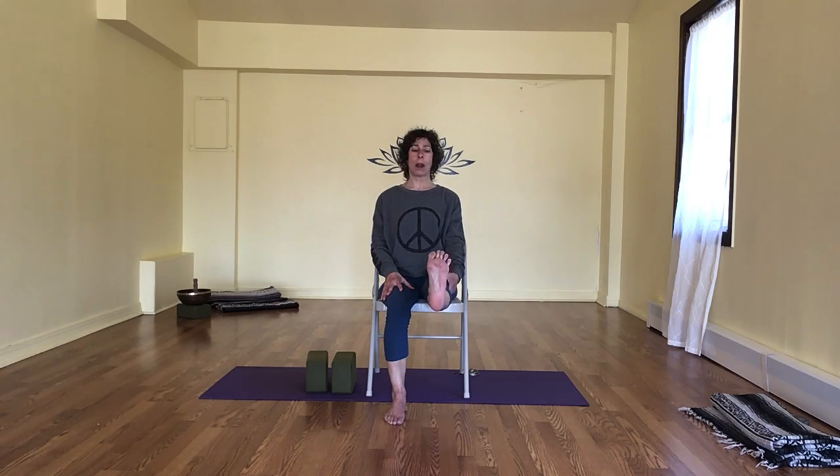First side — take it up, open it out, take it center, send it long. It doesn't have to straighten all the way. Point and flex, draw it in. Notice the movement — is it changing? Has it opened slightly? Are your legs moving more equally? I know this is way tighter on this side for me. Pointing, flexing, draw it in, lower down.